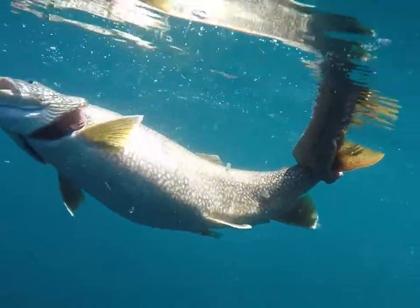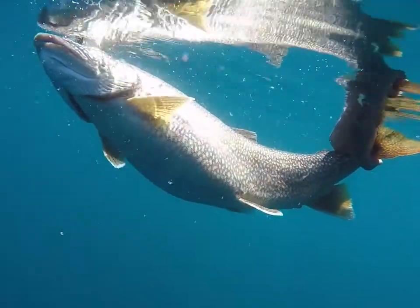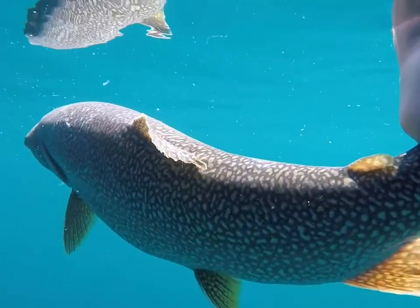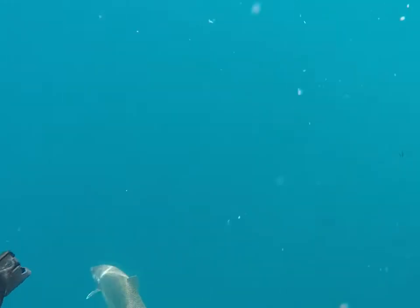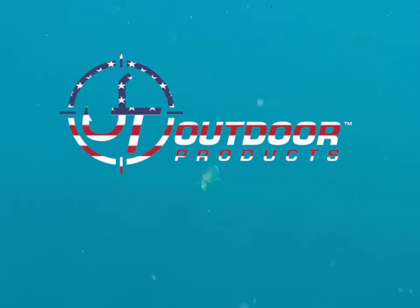I truly believe having the right equipment allowed me to bring this fish up safely, and as you can see here, we have a successful release as well. This rod has so many more applications than this — this is just one great example of why I love it. The next time you're in the market for a rod, I hope you consider JT Outdoor Products.